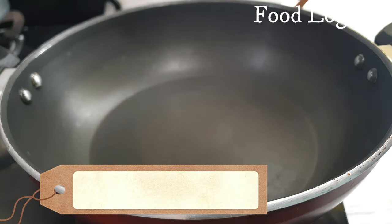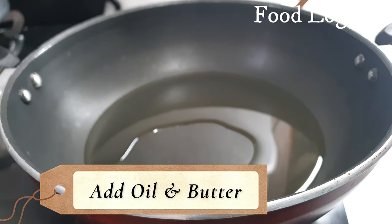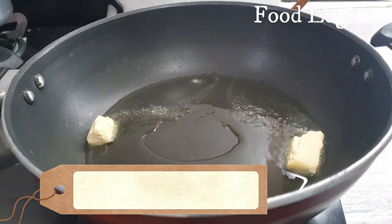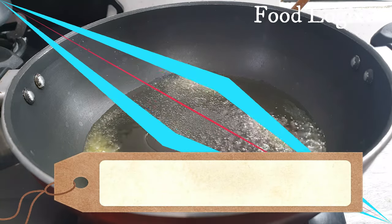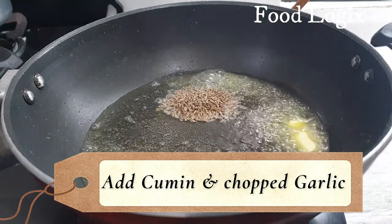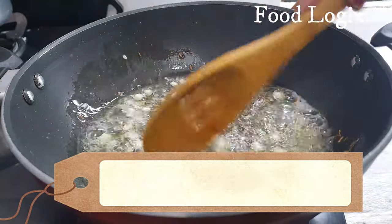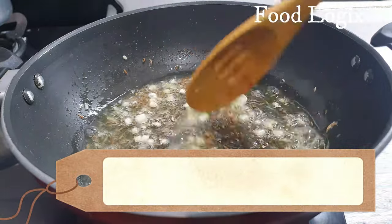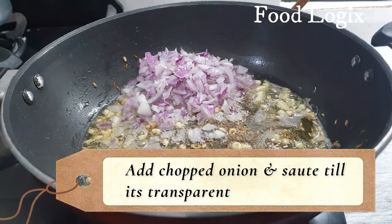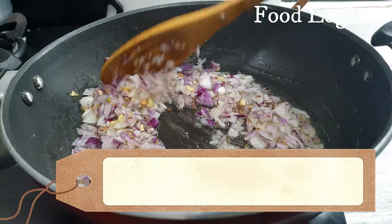Let's heat a pan and add oil. We will also add butter with the oil. After the butter melts, we will add the chopped onions and sauté them until they become transparent.